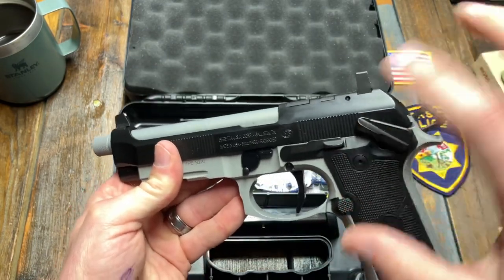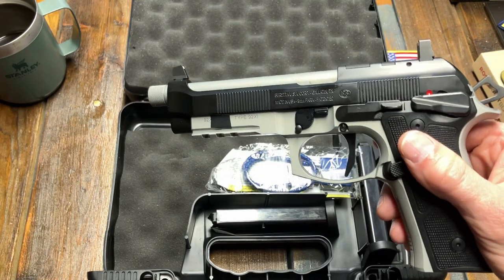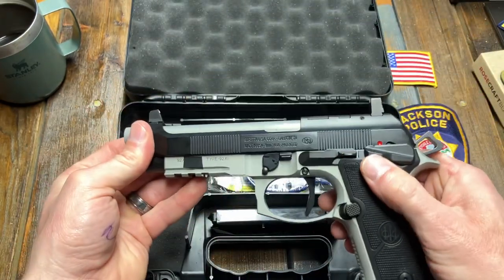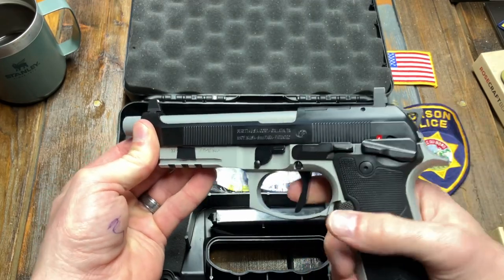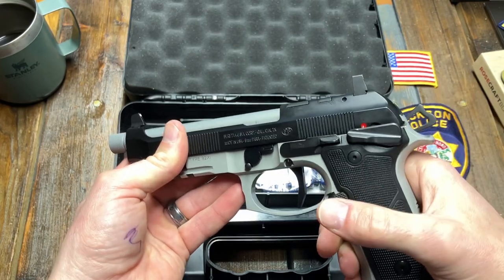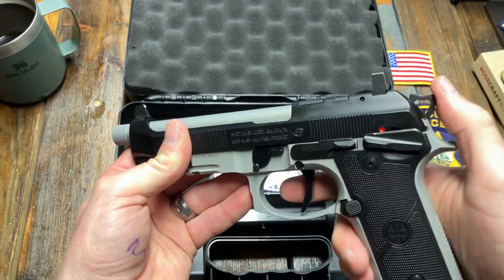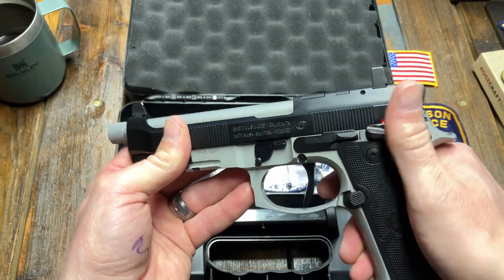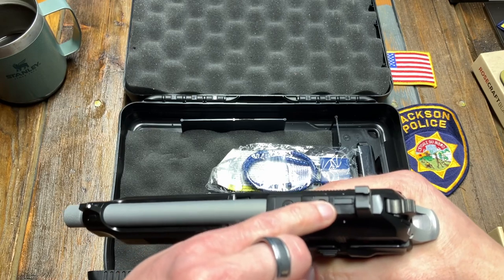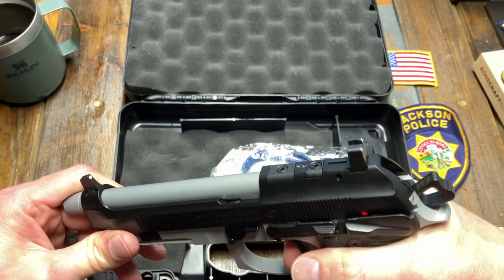It does have a big frame-mounted safety — I don't have my 92G laying around, otherwise I'd pull it up against that. But the safety is down here on the frame instead of up on the slide. This is single-action only, which means there is no double-action trigger pull. It does have half cock and full cock. You can carry it cocked and locked, partially cocked and locked, or hammer down with safety on. I believe it also has a firing pin block — you gun gurus will probably tell me different — but I'm pretty sure that's what comes up as you pull the trigger and allows firing to happen.